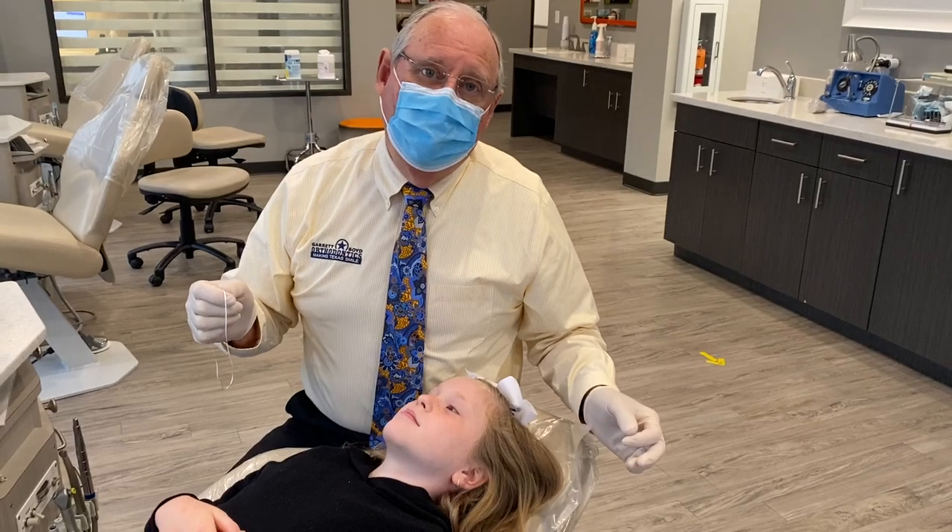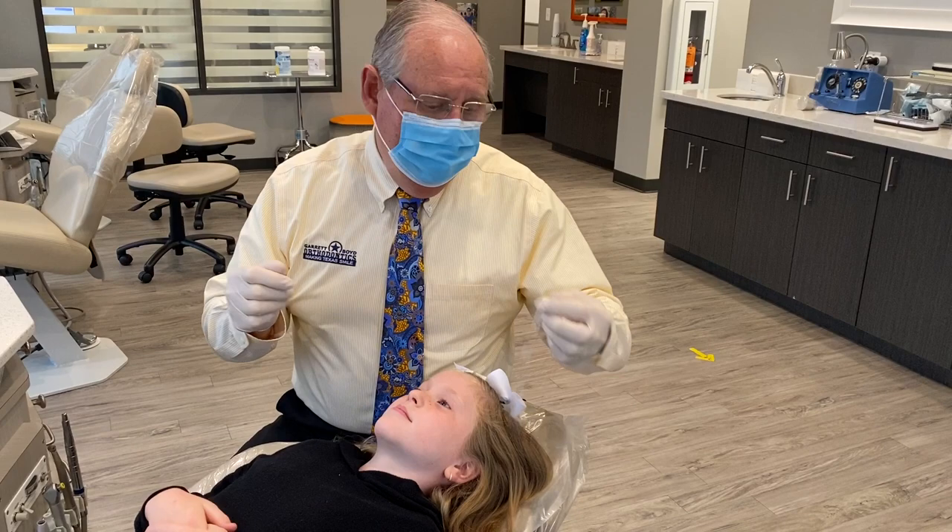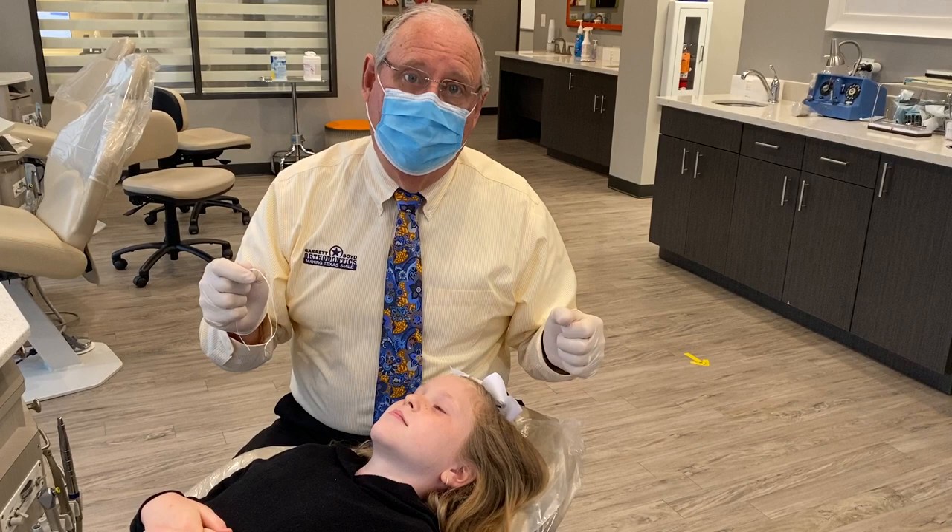Hey everybody, it's Dr. Boyd, orthodontist here in Sugar Land, Texas in Rosenberg. I want to talk to you a few minutes about flossing. With braces, it's really important that you floss your teeth. And it's important that you floss your teeth even if you don't have braces.